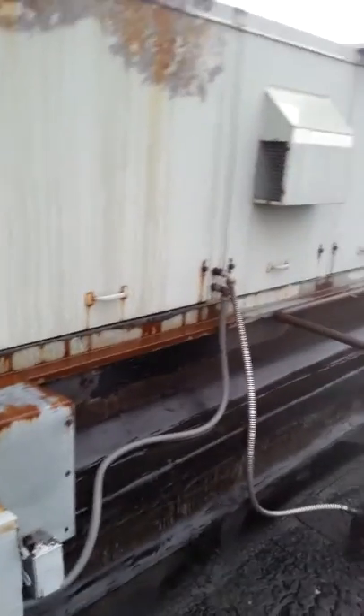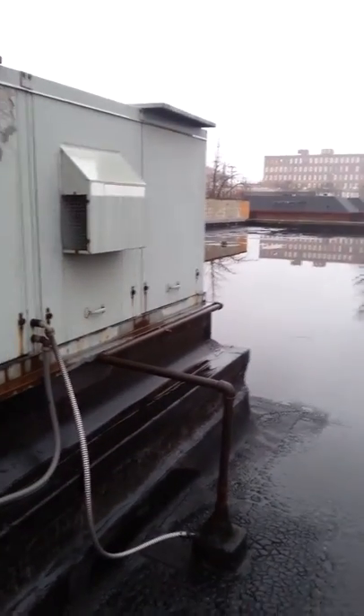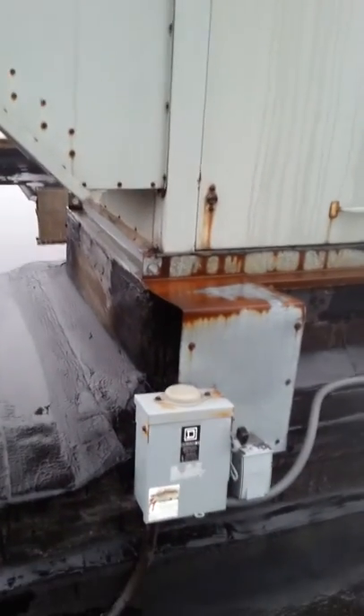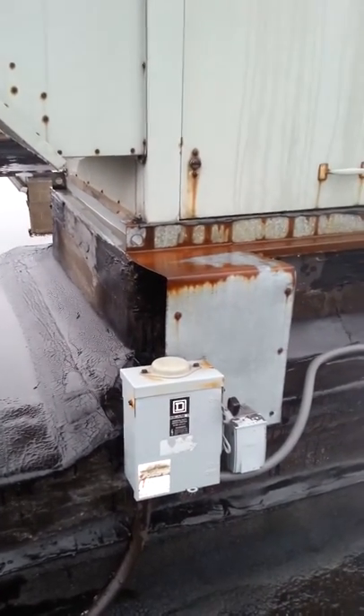On the roof of Mobile Power, looking at replacing this make-up air unit. Low-pressure gas. Already has a disconnect and convenience outlet.